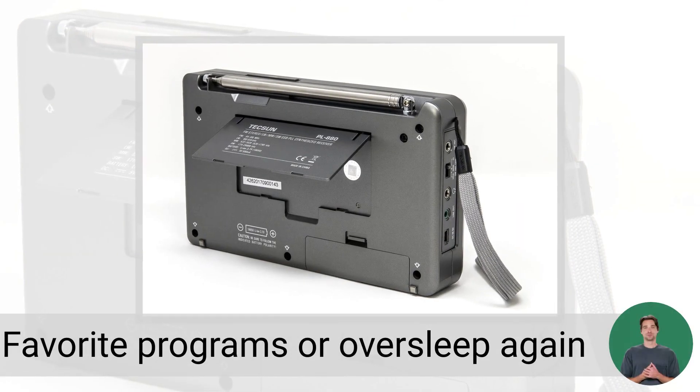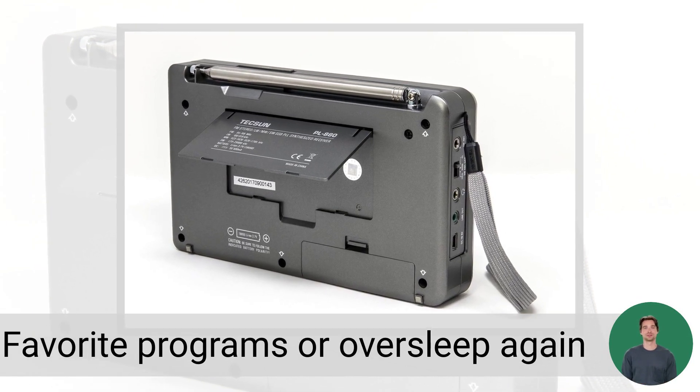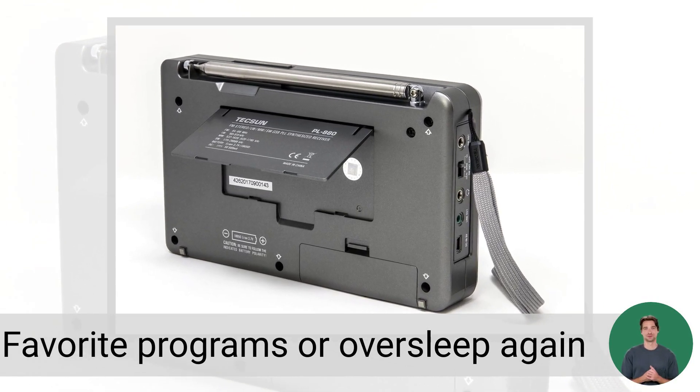Never miss your favorite programs or oversleep again with a 24-hour alarm clock and sleep timer ranging from 0 to 120 minutes.